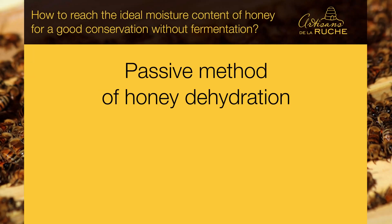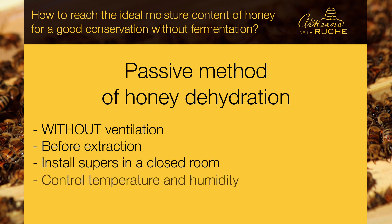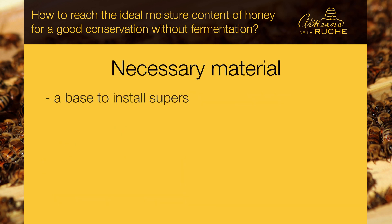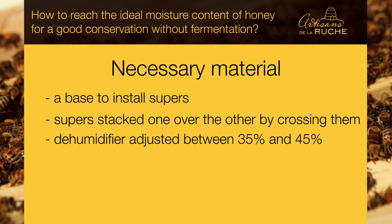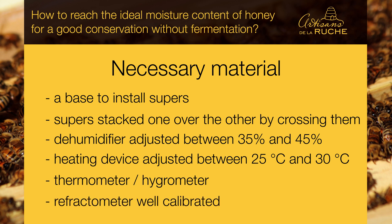The passive method of honey dehydration is done without ventilation. Before extraction, it is necessary to install supers in a closed room where it will be possible to control the temperature and humidity level. The supers are not placed directly on the ground. You will need a base to install supers, your honey supers stacked by crossing them, a dehumidifier adjusted between 35 and 45%, a heating device adjusted between 25 and 30 degrees Celsius, a thermometer and hygrometer, and your well-calibrated refractometer.